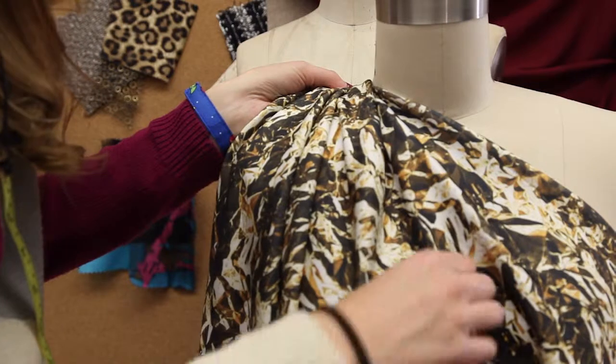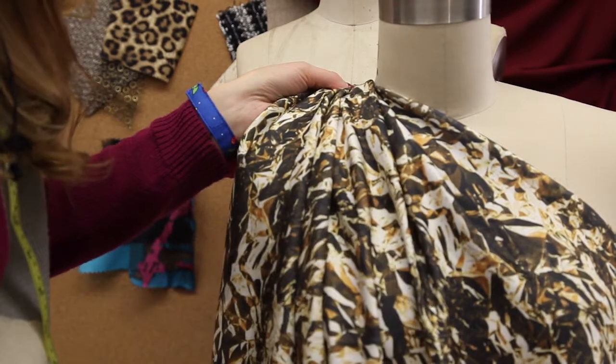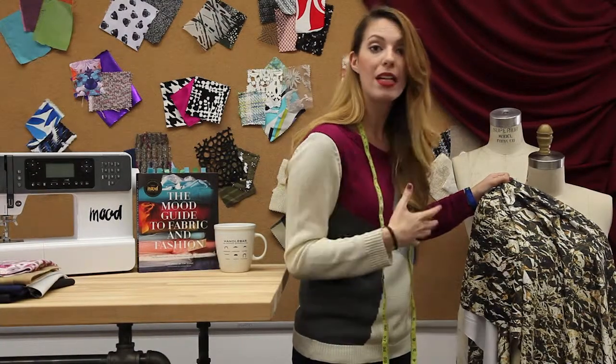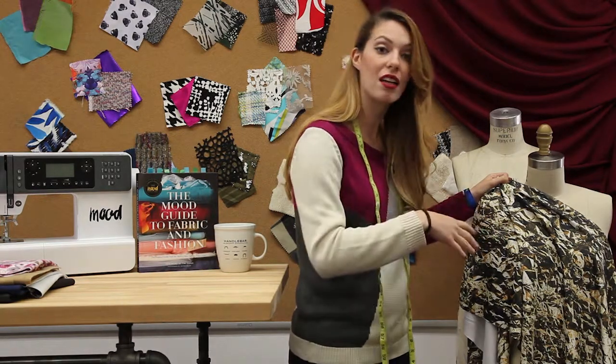This has a really easy drape to it and it's got a lot of body. So what you can do is any type of swimwear — you can do one-piece bikinis, one-piece swimsuits, and then bikinis on their own.